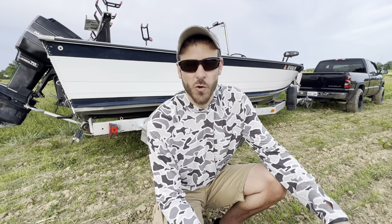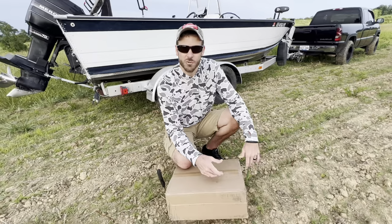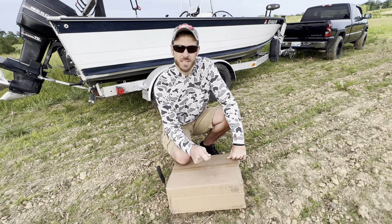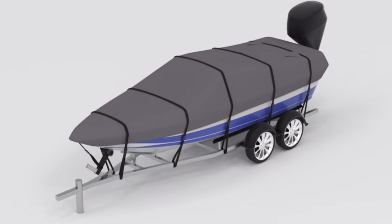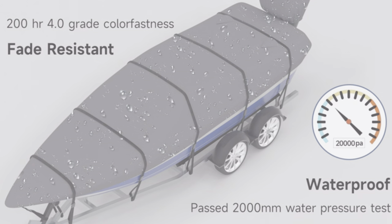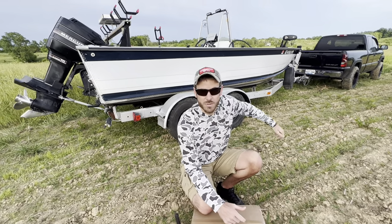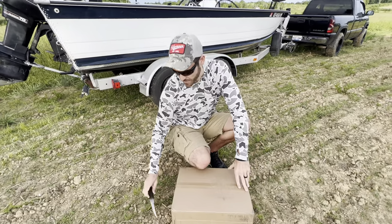Welcome back y'all. So before we get into the video today, I got a product in the mail here we're going to take a look at. Normally I don't do product reviews or sponsorship type stuff, but this is something I felt like a lot of people could use. It's a boat cover — it's pretty inexpensive, they sell it on Amazon. Boat covers are pretty important because we spend a ton of money on our boats and the sun and the rain can destroy them.